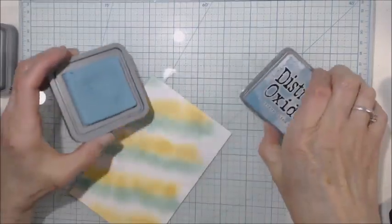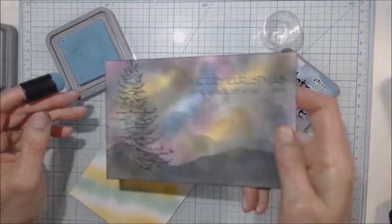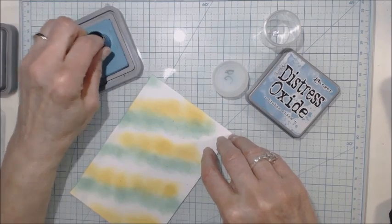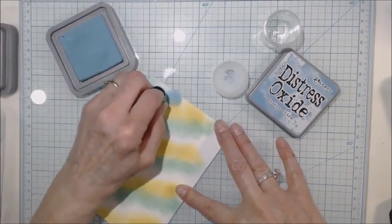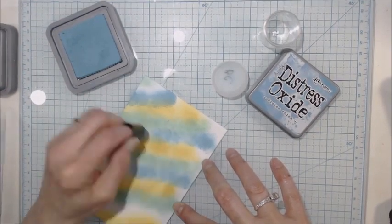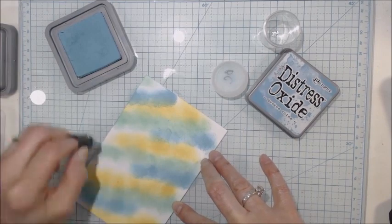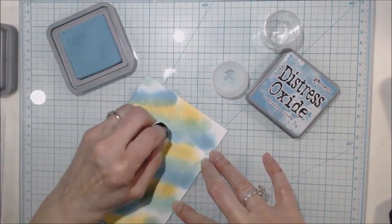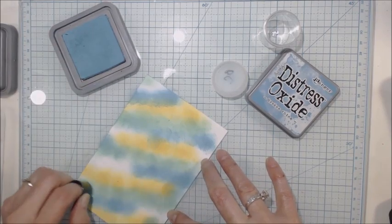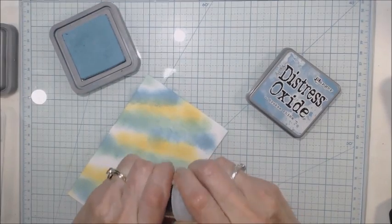The next color I have is called Broken China. I don't have a darker blue, but I did make another card with this one and the colors come out really good, so I'm happy with the Broken China. I probably need a new sponge but I'm going to work with what I have here. You're just kind of starting to fill in the white spaces, randomly putting it on. I love the Broken China blue — it is gorgeous. It's really starting to blend in now.